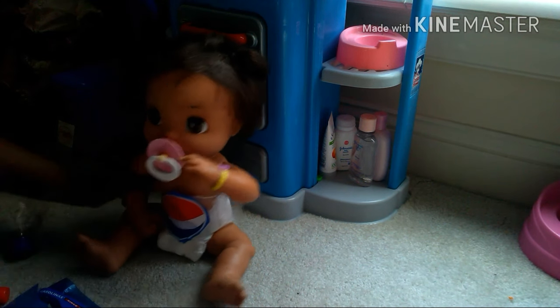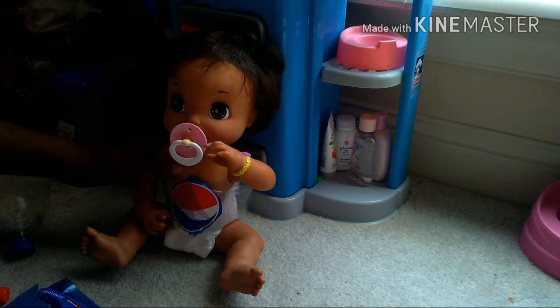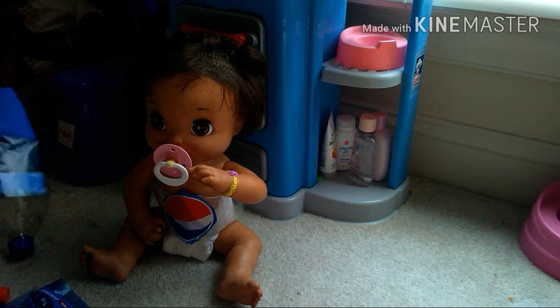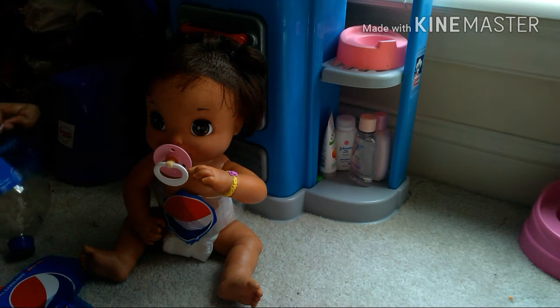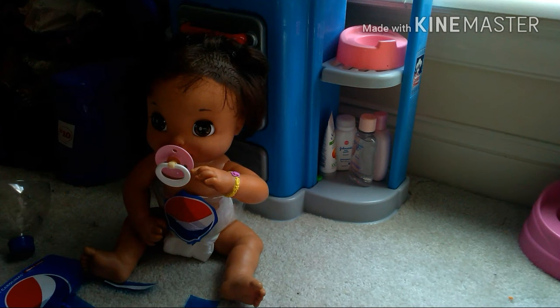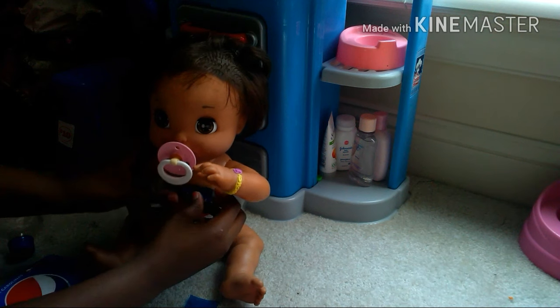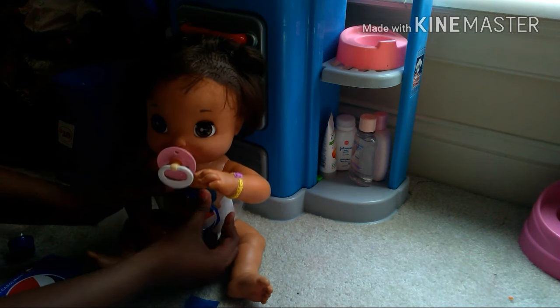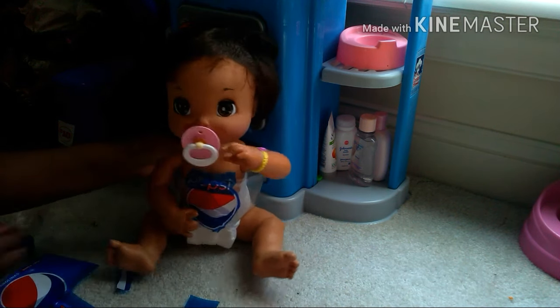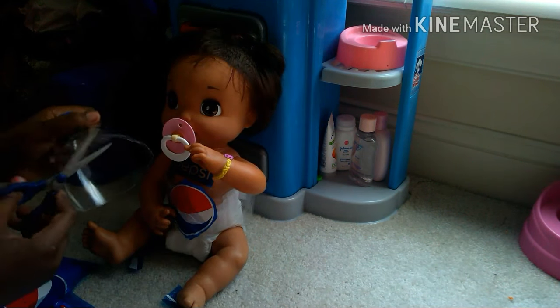Once the logo was on the waist piece, it looked kind of weird — like a Pokéball — so nobody would know what it was. I took it out, cut just the word 'Pepsi,' and glued that to her chest instead. I adjusted it a bit and she kind of wants to stay in the costume, so I'll clean her after the video.